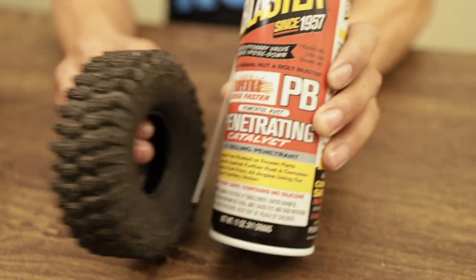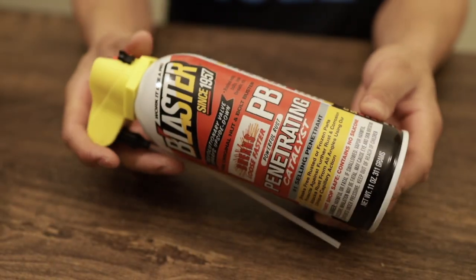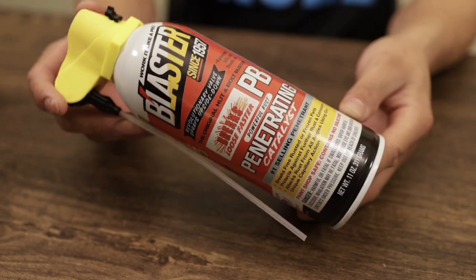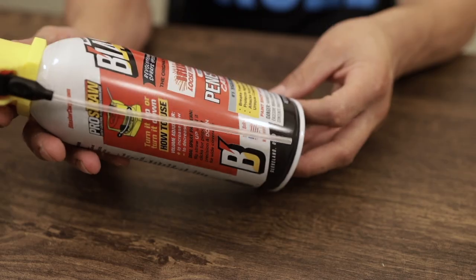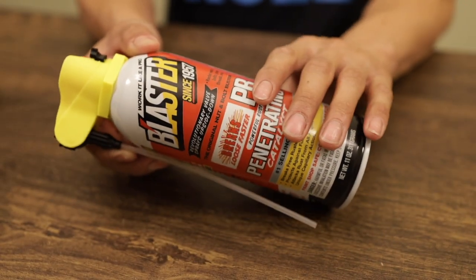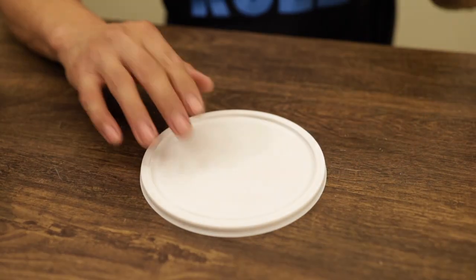So we're going to find out today. I've heard it on the trails, I've heard it all over the internet. This is the PB Blaster — stuck and frozen, rusted bolts, it's supposed to penetrate. It's the number one selling penetrant. Today we'll be using it and seeing if we can actually soften these tires up. Everybody on the trails says you need to try this PB Blaster out.